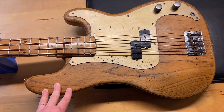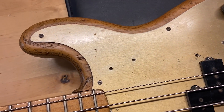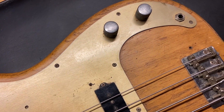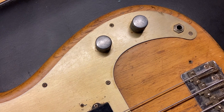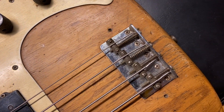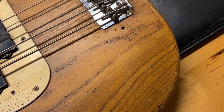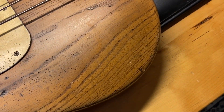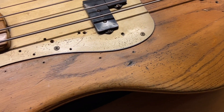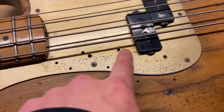Right off the bat you can see the finish has been stripped down to natural. The pots and capacitor — one capacitor — has been replaced on it. And you can see there are extra little holes kind of all around in this area.